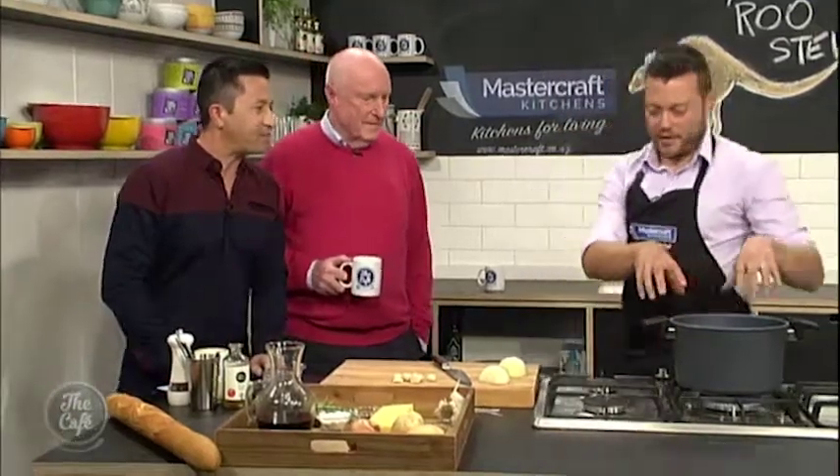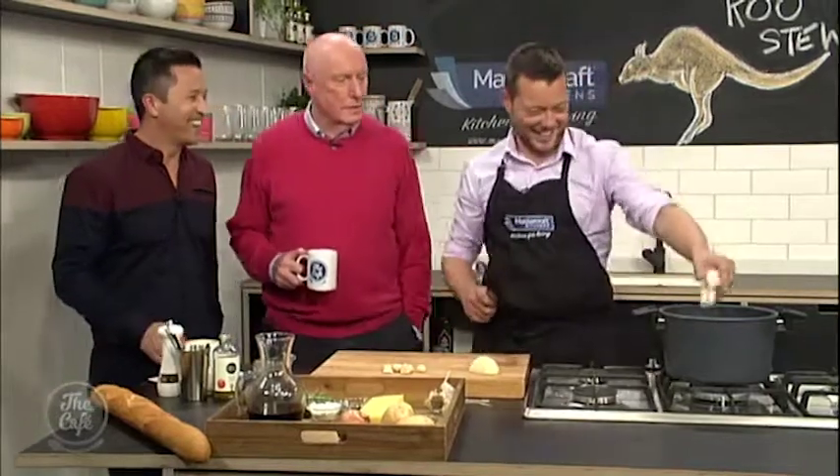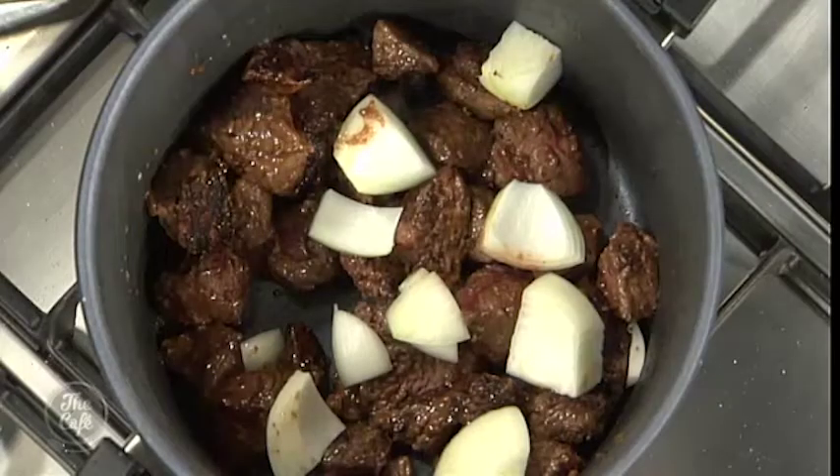So we've browned the roo in there — just lightly seasoned it in flour and we're browning it, getting that beautiful colour. Don't put the lid on — it couldn't hop out of there! No, and you'd have to be careful too, because kangaroos, they're pretty tough, aren't they? But if you cook them right, they're nice to eat. I've never tried it too much, I'm looking forward to it.